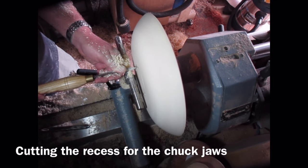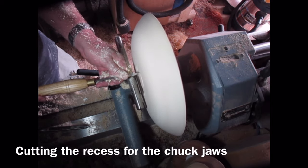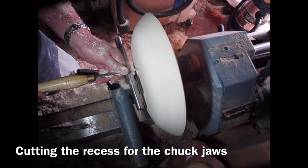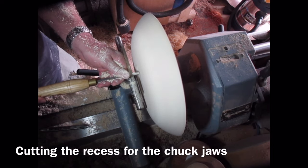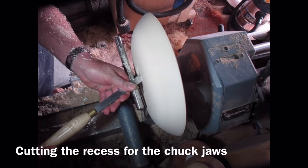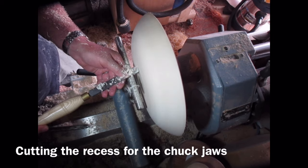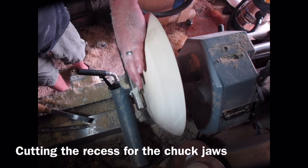I'm just using a parting tool here to start creating the recess for the chuck jaws. I'm using my Robert Sorby Patriot chuck with 89mm bowl jaws, so I think it's a 90mm recess I'm cutting there. I'm just using the parting tool to get rid of most of the wood, then neatening up across. I'm now switching to a skew chisel which I'm using as a negative rake scraper just to neaten up the recess, get rid of any torn grain, and also using the toe of the skew to create a slight undercut dovetail shape that will accommodate the jaws of the chuck.